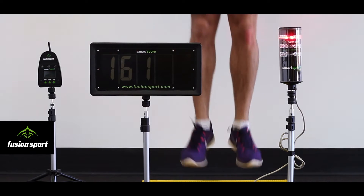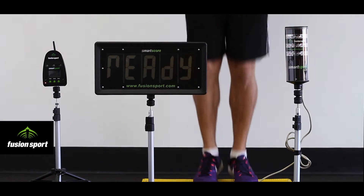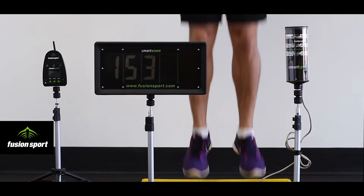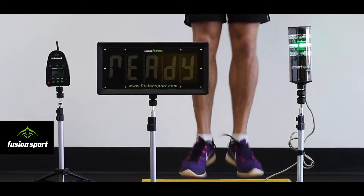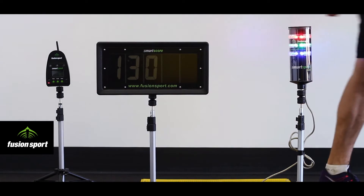A red light means their contact time is too long and they need to be spending less time on the ground. Within two to three sets of jumping, real-time feedback provides athletes with a feeling of exactly what is required for your chosen exercise. And this is backed up after the set with jump by jump data of what actually happened in the set.